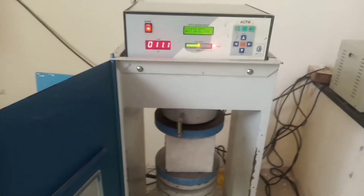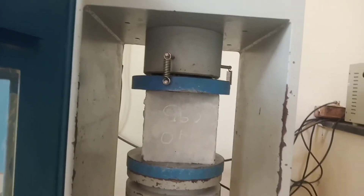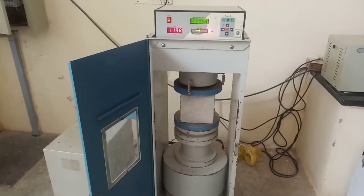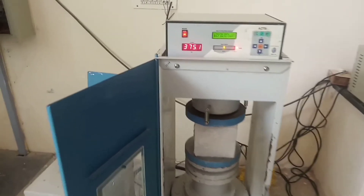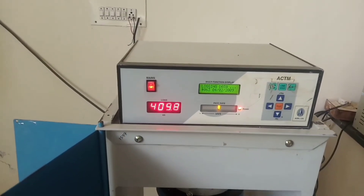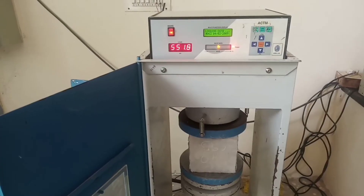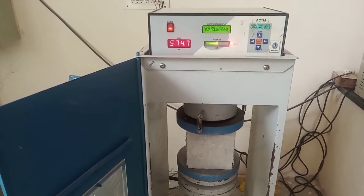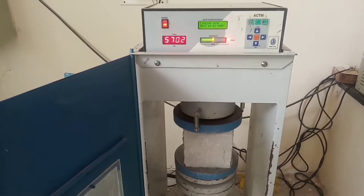The cube is now subjected to compressive load. The same load is displayed on the machine. Observe the phase rate — it is constant, which means the load is being applied uniformly at a constant rate.